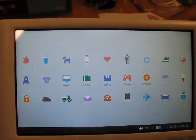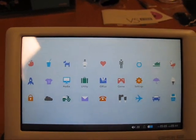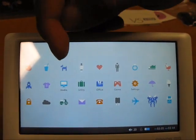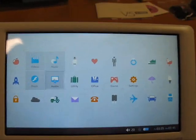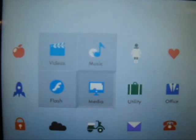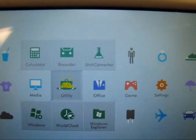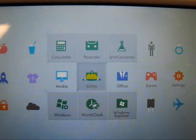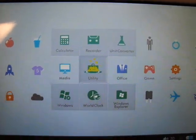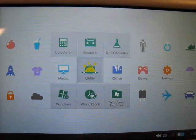On the main screen you'll see five main folders, located in the center. The first is the media folder, which contains subcategories including the flash folder, the music folder, and the video folder. Moving over to the utility folder, that's where you'll find other functions like a calculator, the recorder, a unit converter, access to the Windows side of the operating system, and a world clock built in.